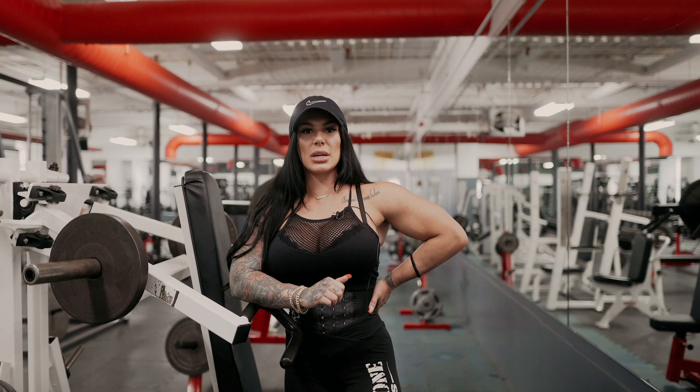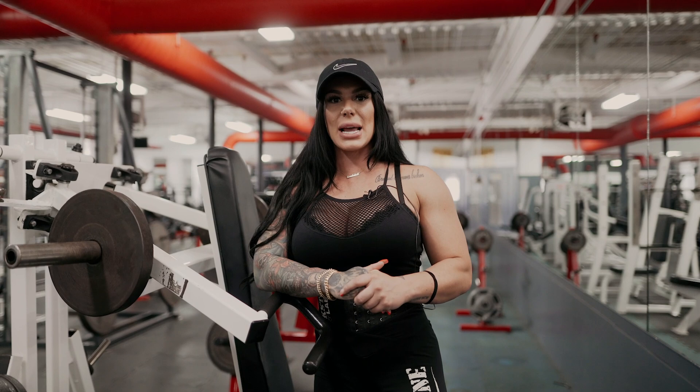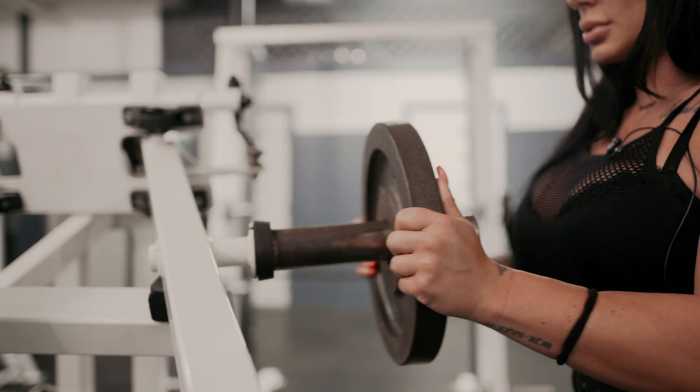So we just finished with the dumbbell side raises. Now we're gonna move on to shoulder press — just a heavier compound movement. I feel warm enough now to jump into this. I'm going to keep it at four sets, rep range probably at eight to twelve, because we are going to try and increase the weight every single set.